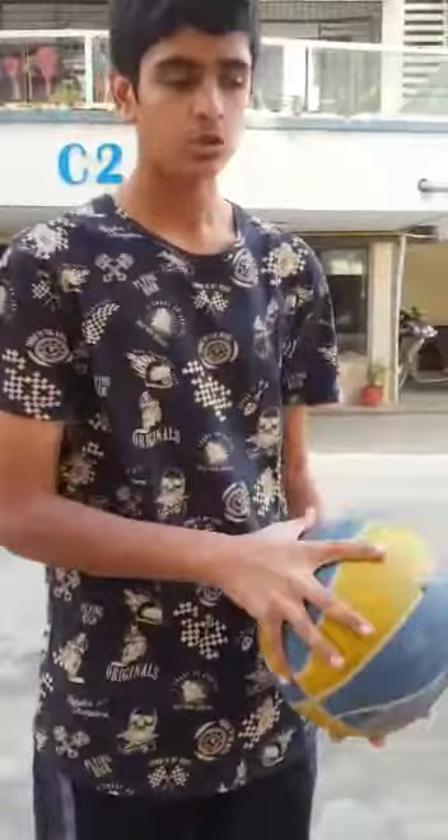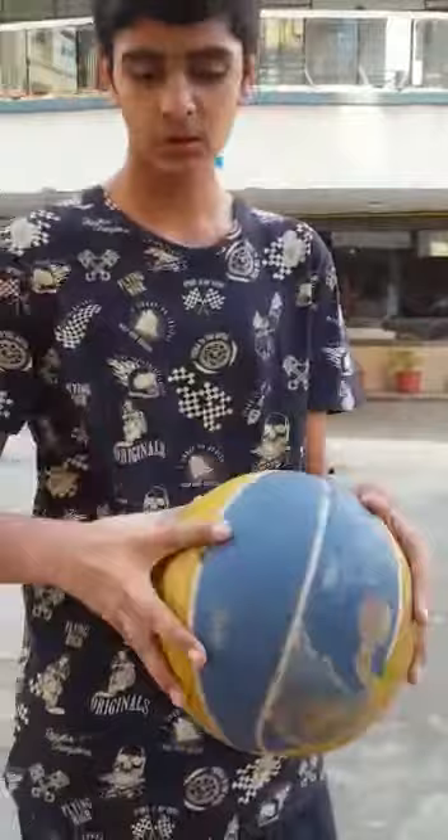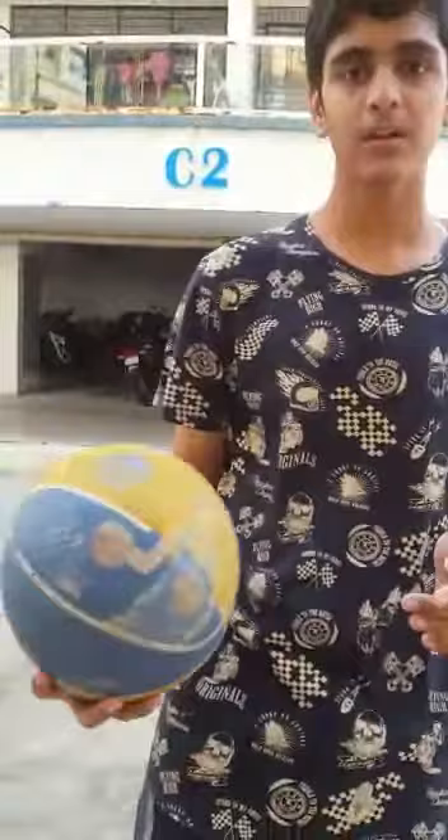First of all, we should hold a basketball like this. As I told you previously in the previous vlog, we never touch the basketball like this or like this, but we hold the basketball like this — holding the basketball with the full hands. We do it at a 90-degree angle, then we take the other hand and keep it over here, adjacent to our other hand.